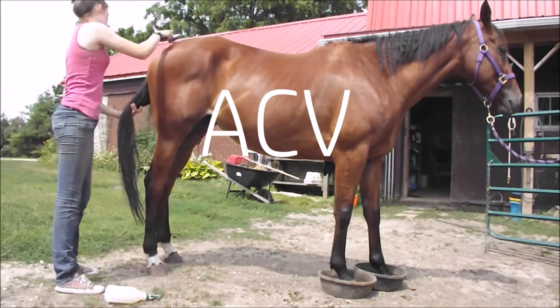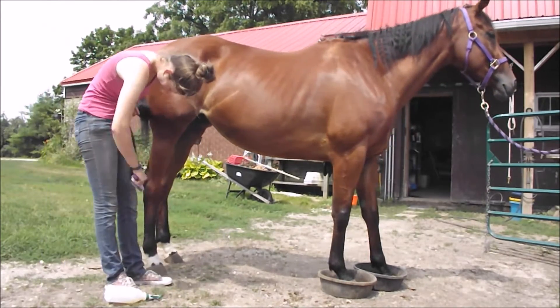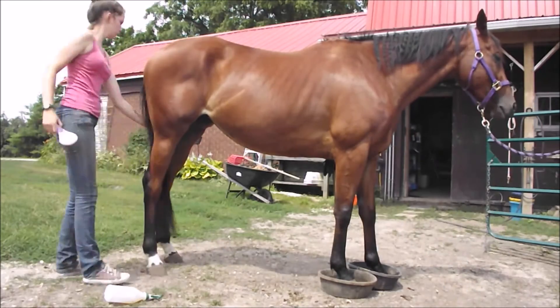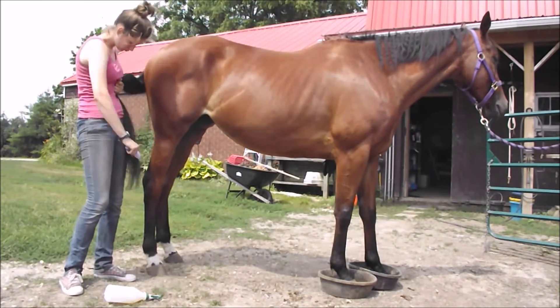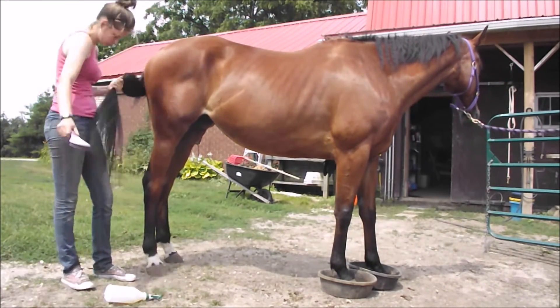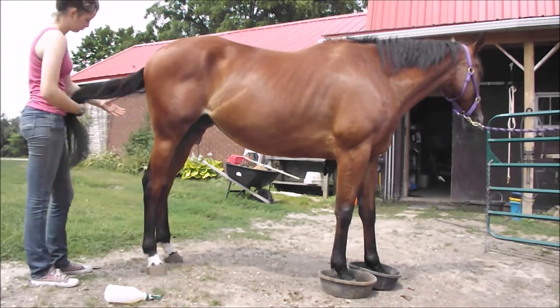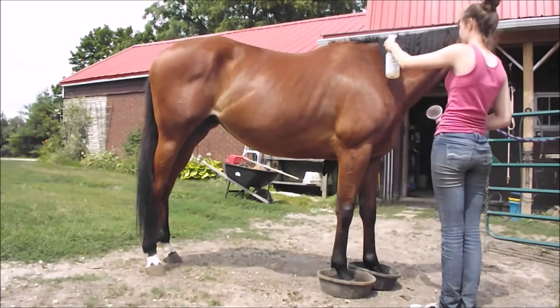And then I'm putting apple cider vinegar in her tail. Seriously, apple cider vinegar is like — I use it for everything. It makes her coat and her hair super shiny and tangle free, and it also keeps the bugs off. So it's like a wonder product. And I'm also just putting it in her mane here and brushing that out.